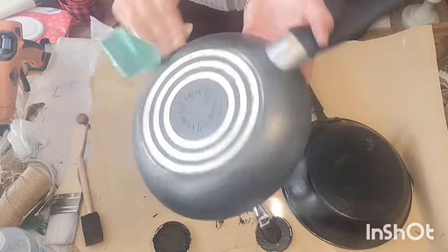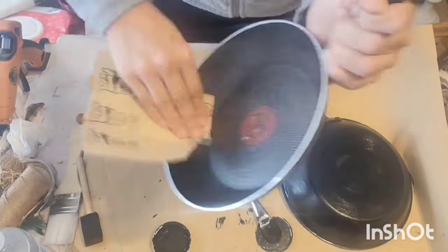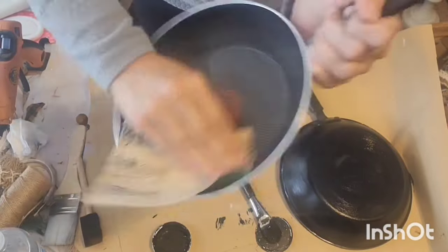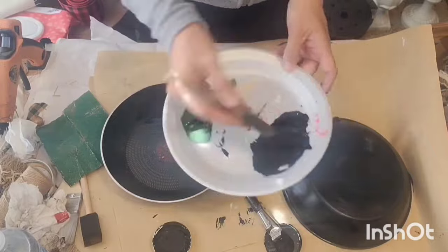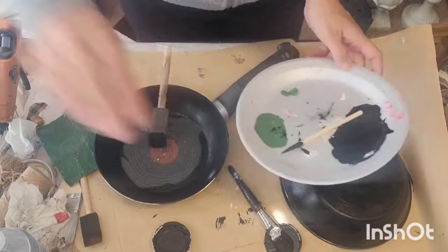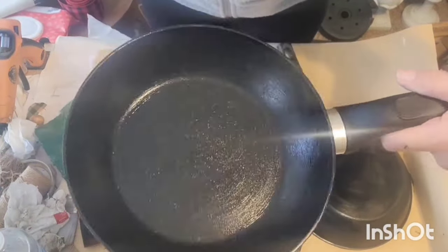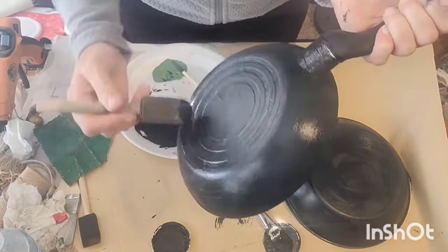Now this pan had some sort of nonstick material on it, so I just took my sandpaper and scuffed it up before I painted over it with my chalk paint mixture.